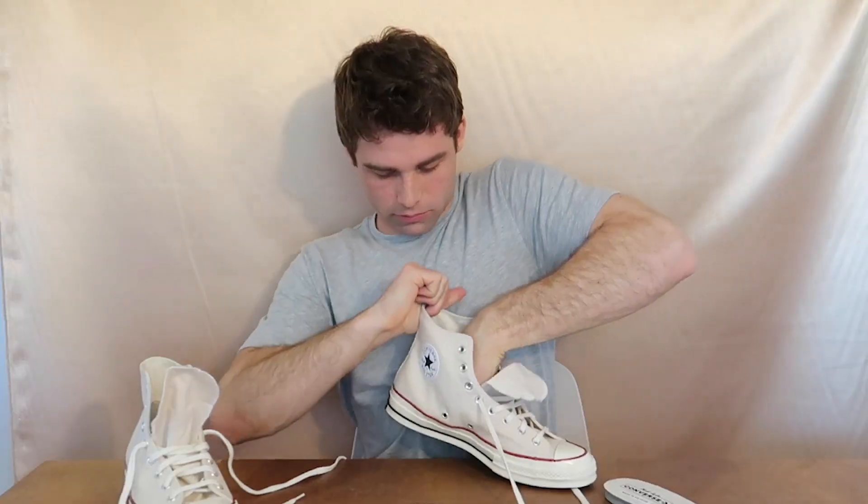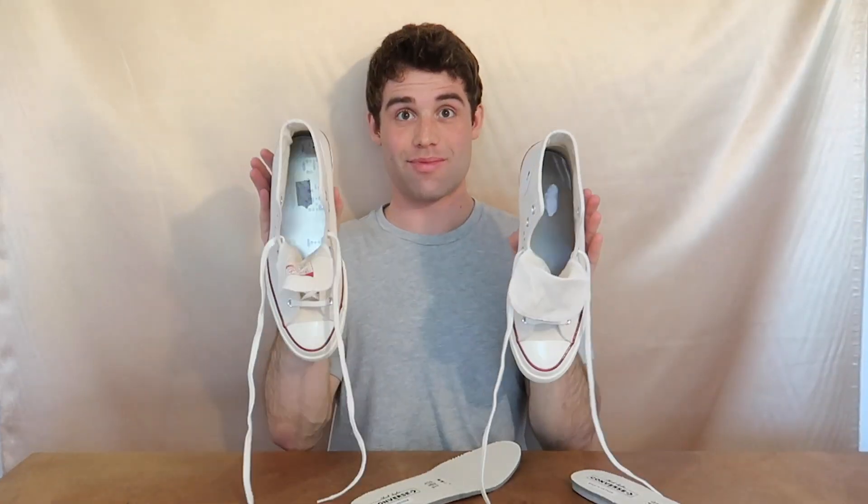Then you're gonna sand down those metal insoles so that they slide right into your trucks. I tried this without sanding them and those metal insoles would not go in.